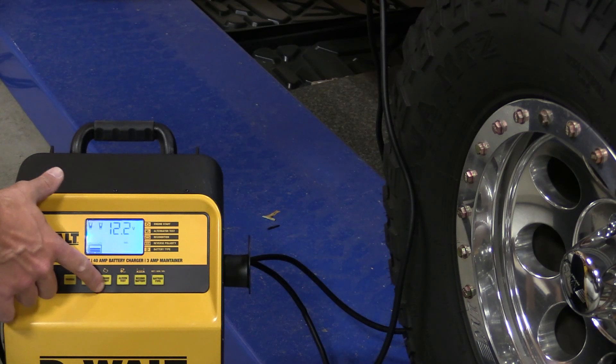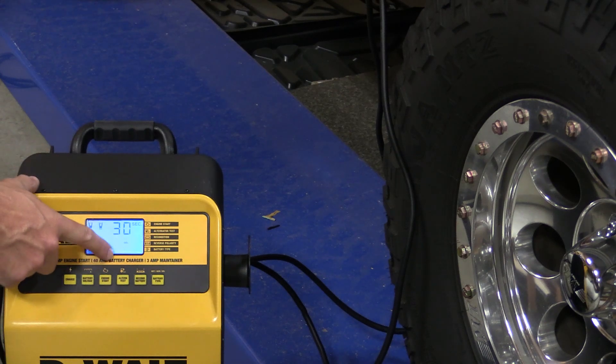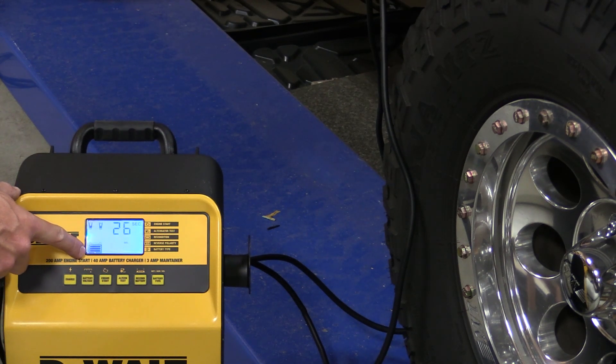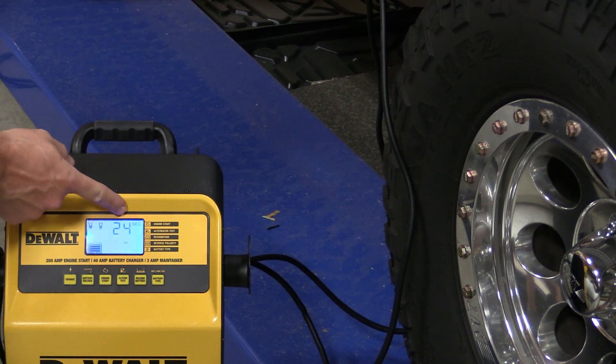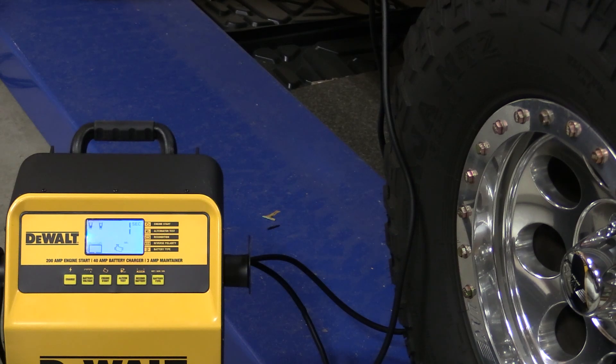If we go to the engine start mode it's going to give us a countdown — it's going to show us a blinking engine, shows us connected, and it's pushing some charge into the battery. It's going to count down from 24 seconds and then get to zero and give us an audible beep. That beep says we can start the engine.